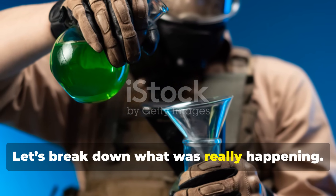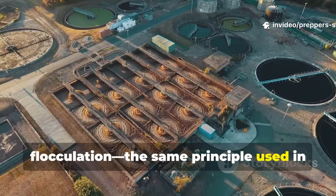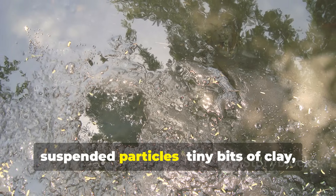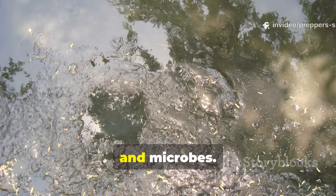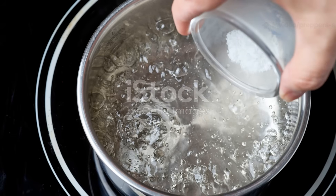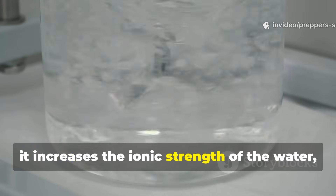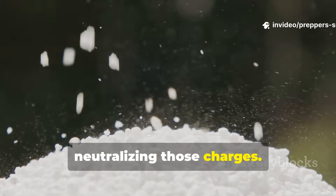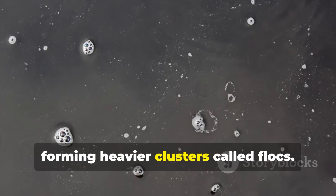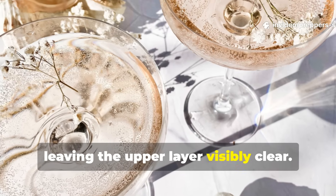Let's break down what was really happening. The salt trick relies on a process called flocculation — the same principle used in modern water treatment plants. Muddy water looks dirty because of suspended particles: tiny bits of clay, organic matter and microbes. These particles have electric charges that repel each other, keeping them floating instead of sinking. When salt, or sodium chloride, is added, it increases the ionic strength of the water, neutralising those charges. Once that electrical barrier drops, particles start sticking together, forming heavier clusters called flocks. Gravity does the rest — they sink to the bottom, leaving the upper layer visibly clear.